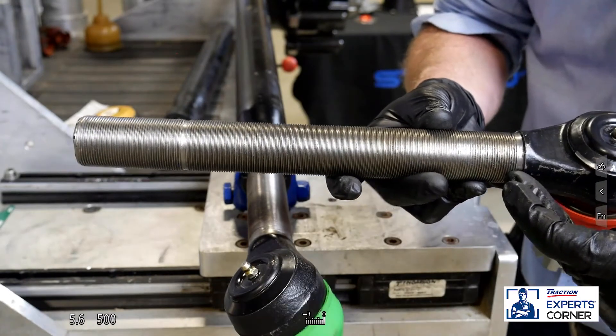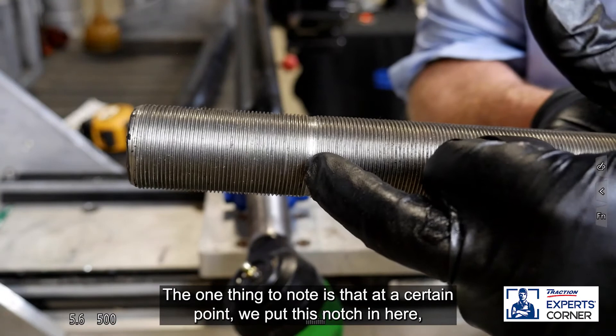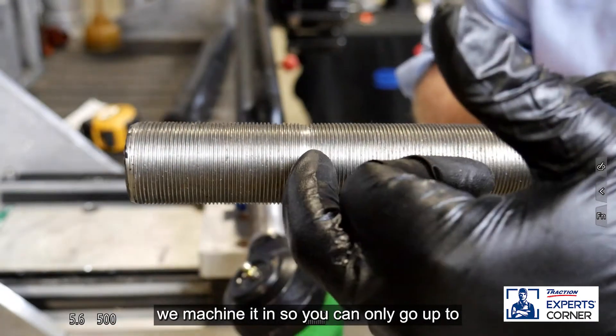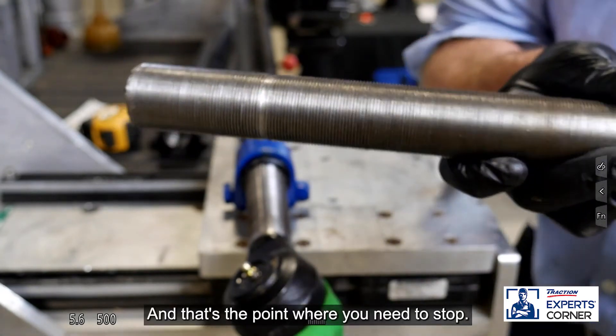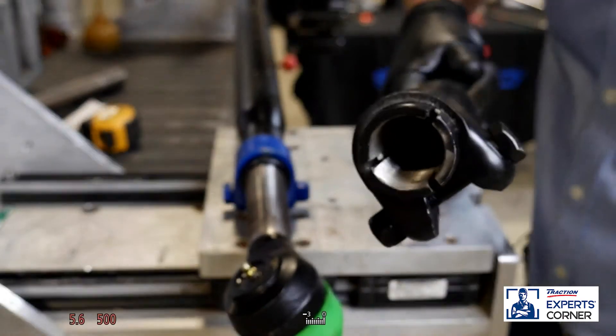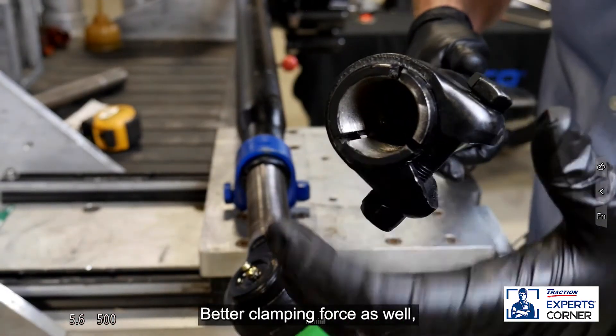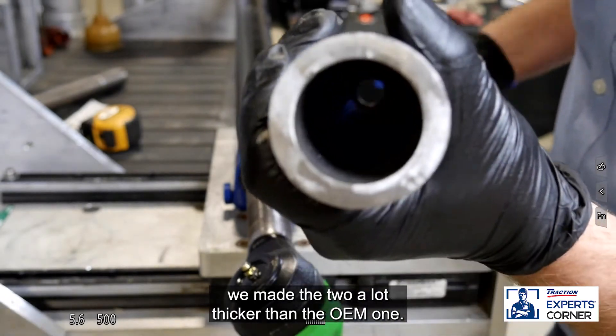The threaded portion is about 12 inches long inside the tube. One thing to note: we put a notch in here — we machine it in — so you can only go up to that point for the tie rod to come out of the tube; that's where you need to stop. Also, the tube has three splits in it for better clamping force, and we've made the tube a lot thicker than the OEM one.